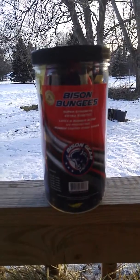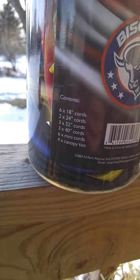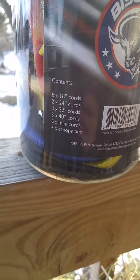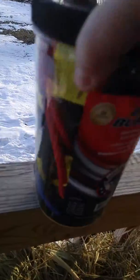This is an awesome set of bungees from Bison Bungees. It is a 24-piece set. Down here you can see there are six 18-inch cords, two 24-inch cords, three 32-inch cords, three 40-inch cords, six mini cords, and four canopy ties. They come in this nice container.